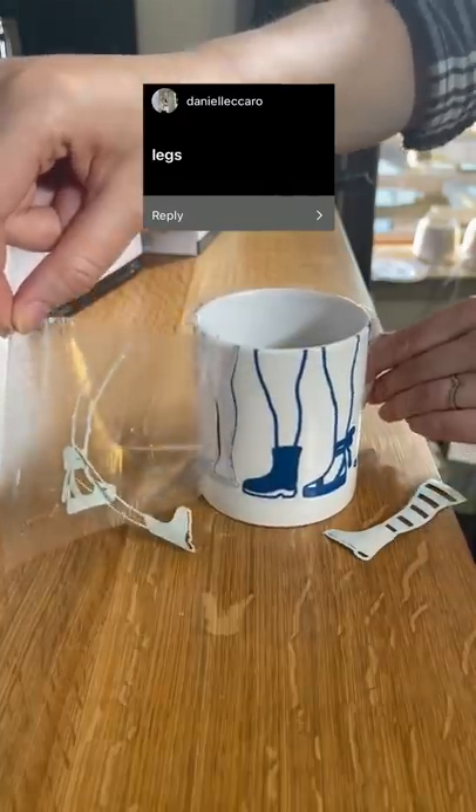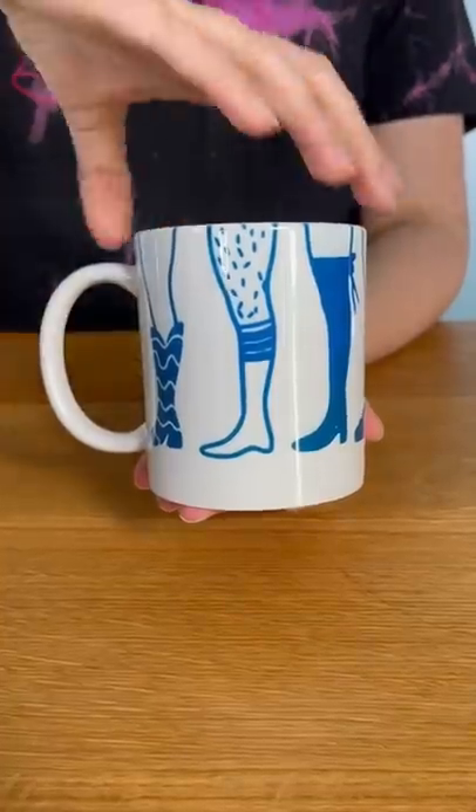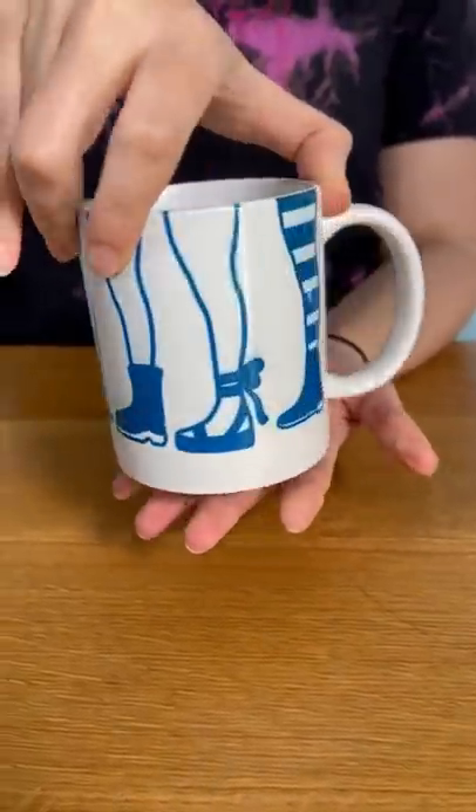The first request was legs. So here are a bunch of legs — some with shoes and some with hair. I think they came out quite nice.